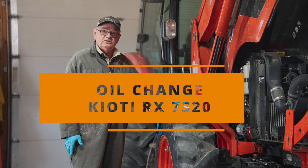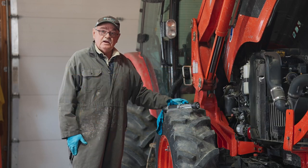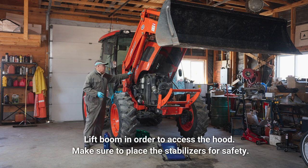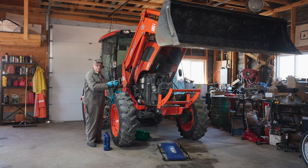Today's video we're going to change the oil in a Coyote RX 7320. To change the oil properly you need to make sure that the boom is lifted up so you can access the hood and remove the oil filter and the oil plugs underneath.